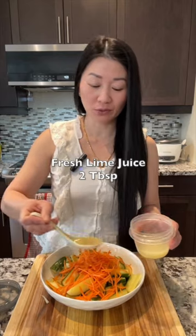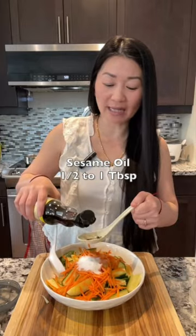Fresh lime juice, 2 tablespoons. 1 tablespoon of fish sauce, 1 tablespoon of sugar, and 1 and a half tablespoon of sesame oil. And that's it.